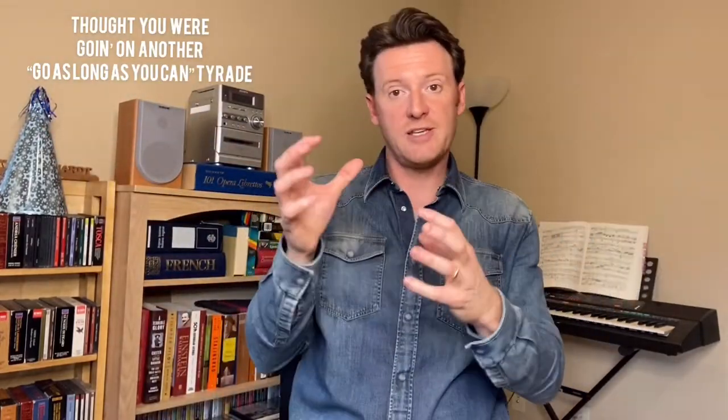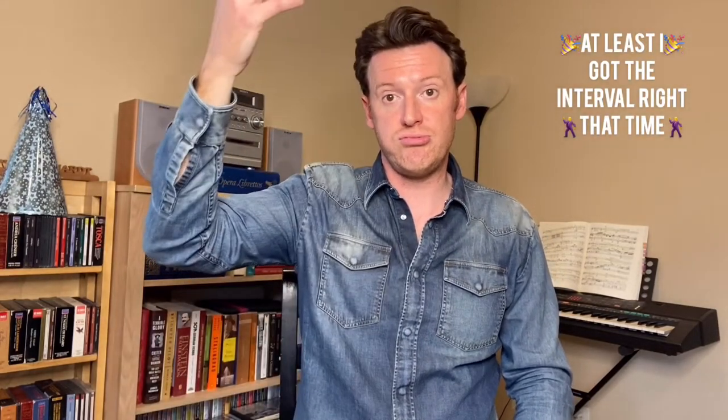Now I will add fifths to that same exercise. [demonstrates] The next thing I do is sirens up through the registers through the lip trill. Important note: be careful when you're coming down — make sure you keep that connection, make sure you stay there. [demonstrates sirens] Allow that to build up and be very aware of what you're feeling — be very precise. These are the components that are helpful and will help build you up.